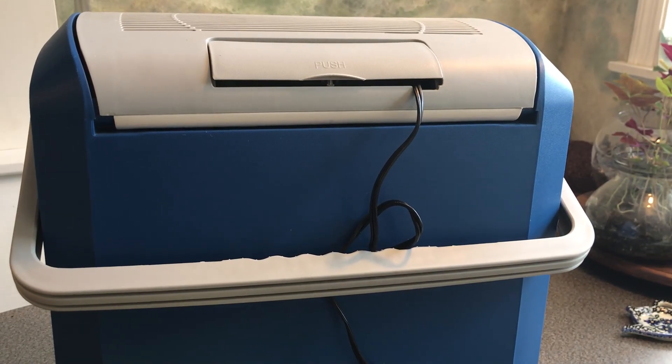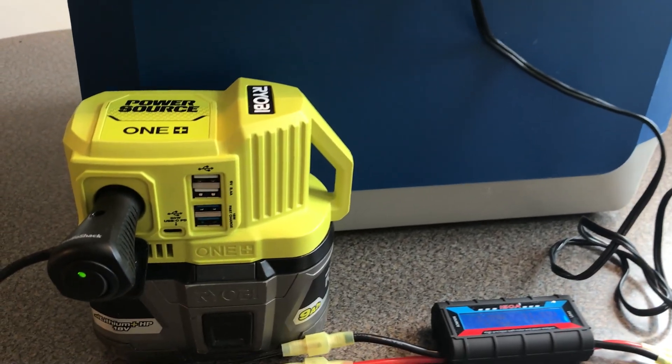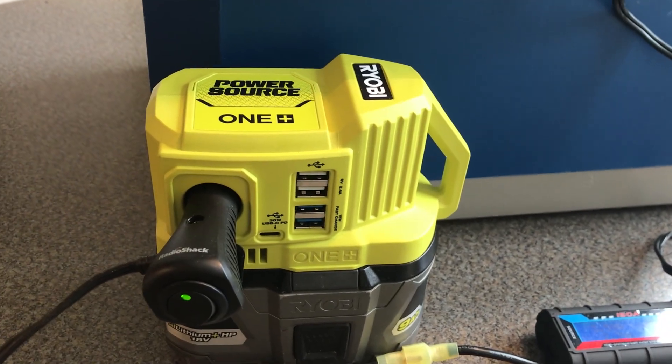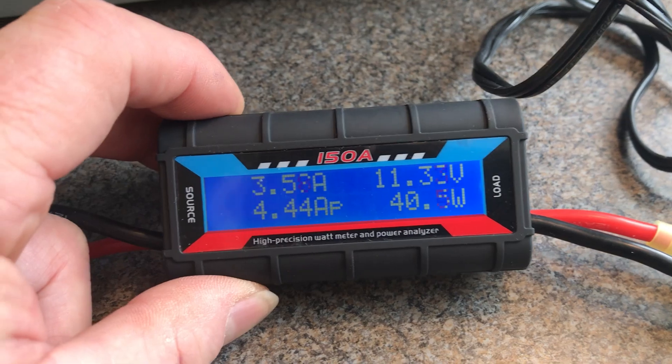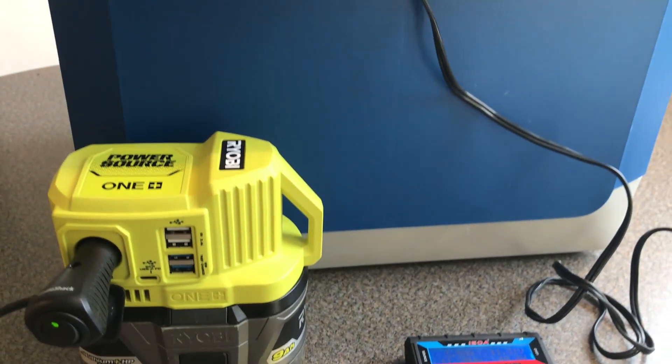I've got this 24 liter wagon cooler/heater — it's Peltier-driven. The power source will run it; it looks like it takes about 40 watts at full power, so a 9 amp hour battery will run it for about three hours.